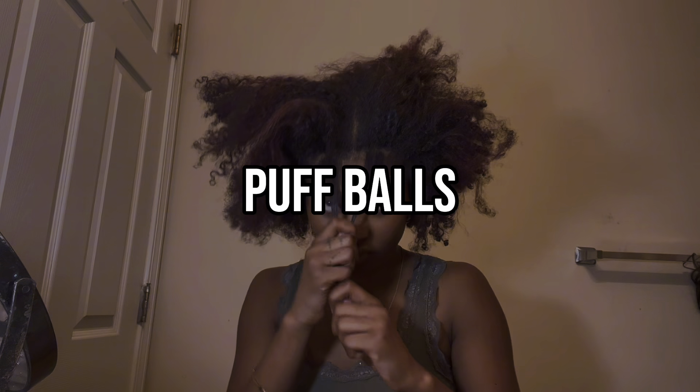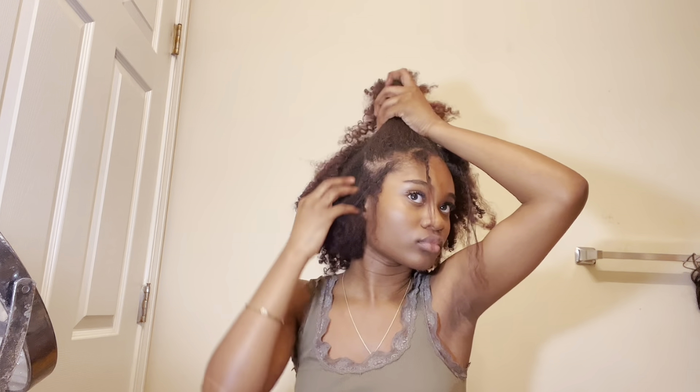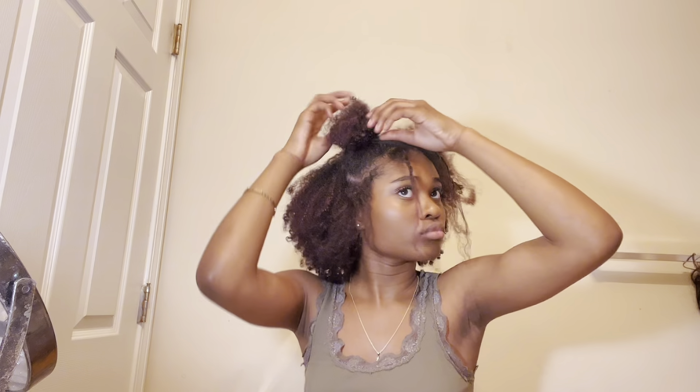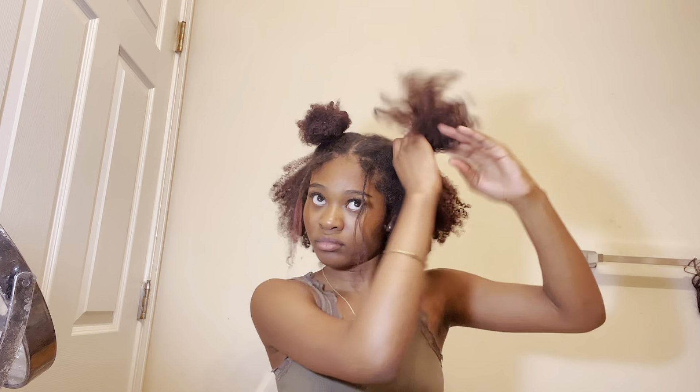I'm calling this next hairstyle 'puff balls' because I don't know what else I'd call it. I parted off two little strands in the front for later, and instead of tying up the whole top of my head into a single ponytail, I split it into two and made puff balls. To make a puff ball, I take a medium square section of hair, twist it up, roll it around itself, and secure it with a hair tie.